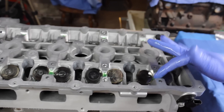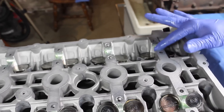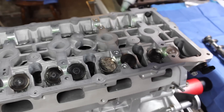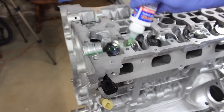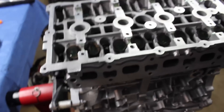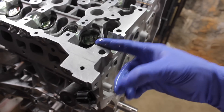Go ahead and lube your journals. Now you can go ahead and take a nice dab on each of your buckets. Don't forget your bearing. Now that we have everything lubed up nice and green-slimy looking — go ahead and lube that, make sure that's fully lubed.